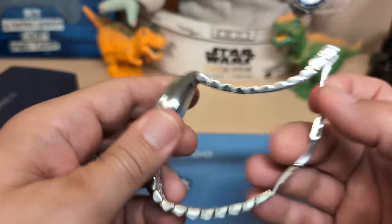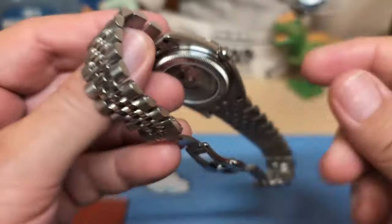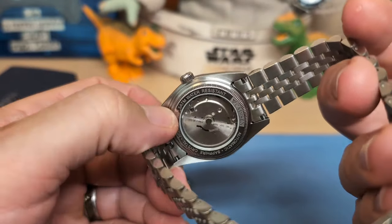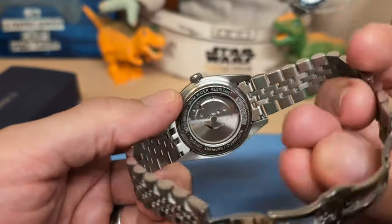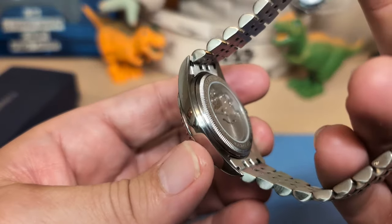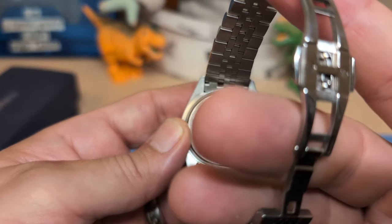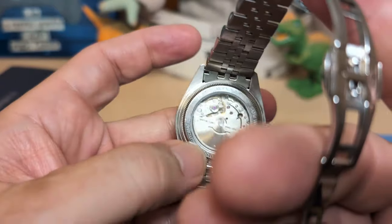The caseback is a display caseback — it says 'sapphire crystal,' the model number, '5 ATM water resistant,' and 'Cadisen.' It's a coin-edge screw-down caseback, and you're going to need a 32.5 millimeter tool to open it. It would have been nice if they'd included slots for a more conventional tool, but it does look nice.